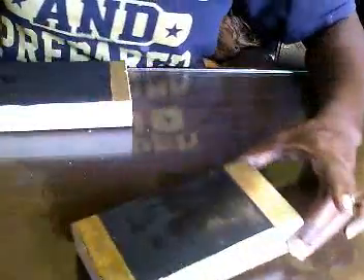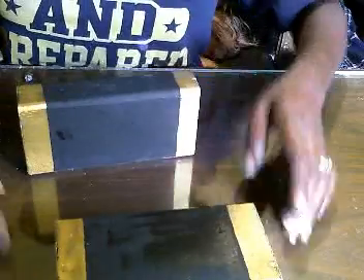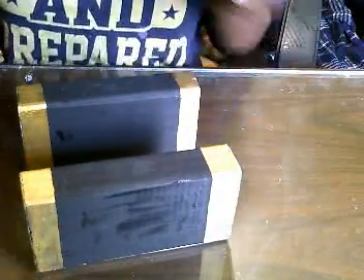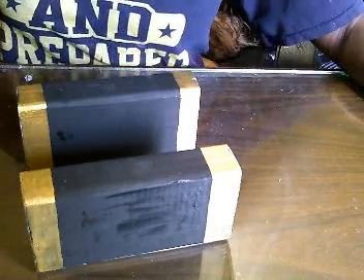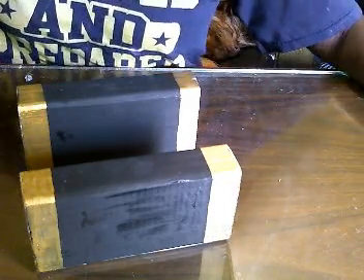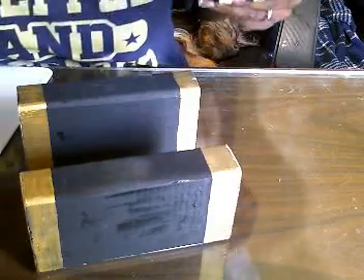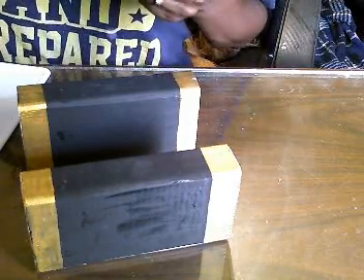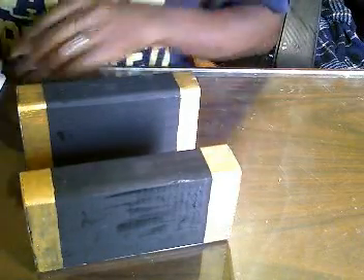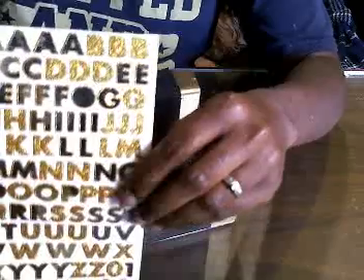Now that we have our blocks, we're gonna pick some inspirational words that we want to use. I think I'm gonna do faith and courage — so we're gonna put faith on one and courage on the other one. I just got these little sticker letters and I was surprised to find these at Dollar Tree.